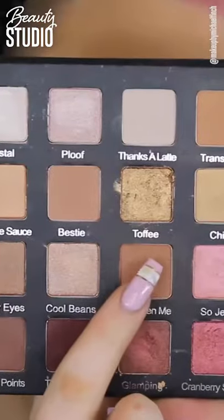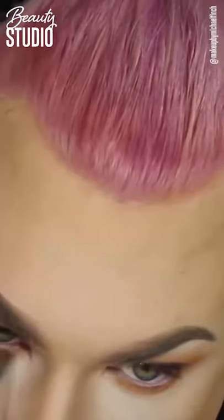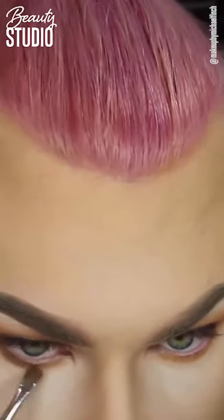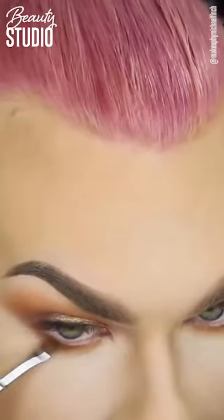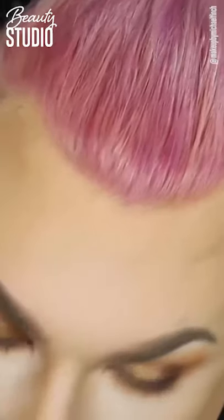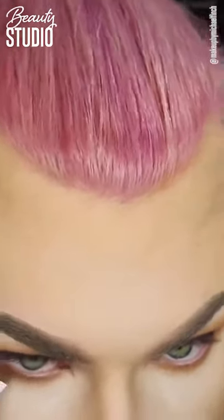Now finishing off underneath my eyes with a bit of Hashtag, then the other brown colour, then the really dark brown colour, just smudging that down and blending it all together with a flat shader brush to make it look nice.